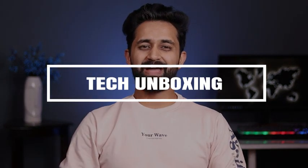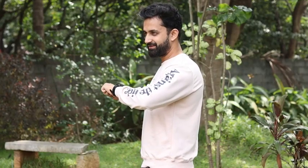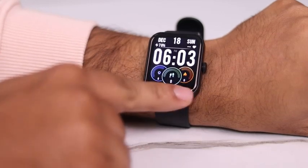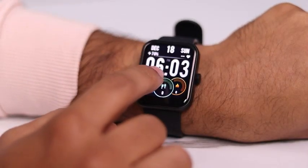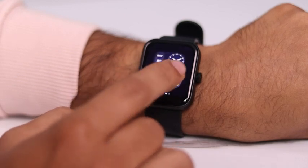Hi guys, I'm Devanch and today I'm going to talk to you about the incredible Noise Pulse Go Buzz Smartwatch. This amazing smartwatch features Bluetooth calling and a large and sharp 1.69 inches TFT display. You can customize the screen with up to 150 watch faces to match your mood or style of the day.